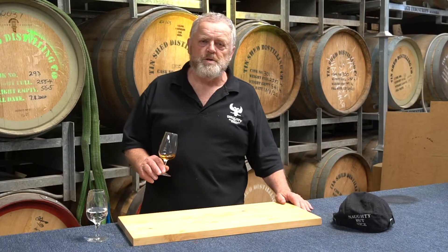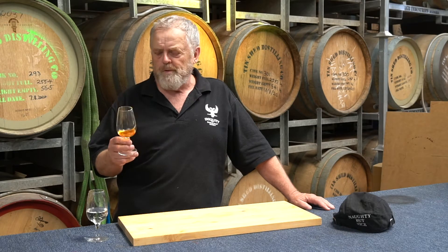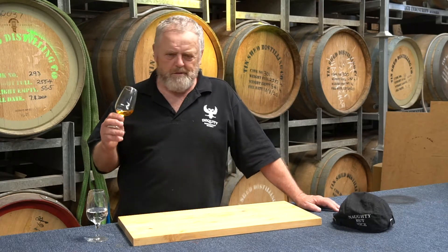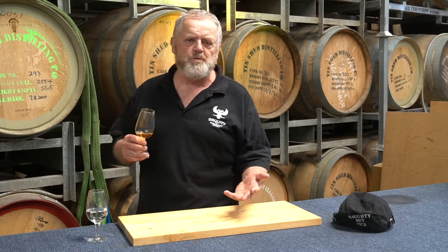Hello, my name is Ian Schmidt from Tin Shed Distilling and I'm here to share a few pearls of wisdom on how to drink whiskey. I don't mean that super seriously — typically just pour it down your throat, and if you want to drink it with coke or dry ginger, whatever takes your fancy, it doesn't matter. Whatever you enjoy is right for you.